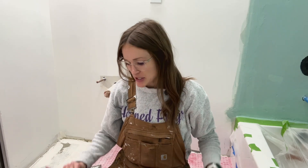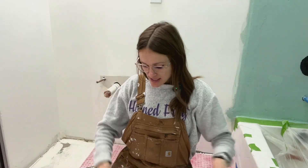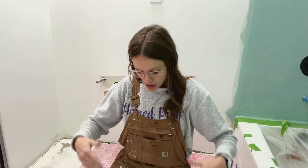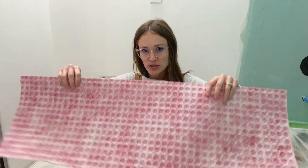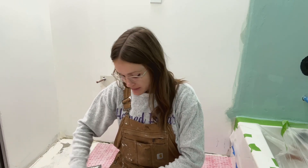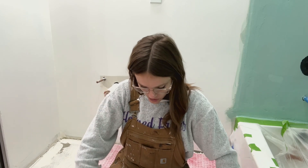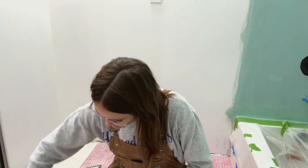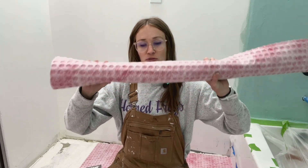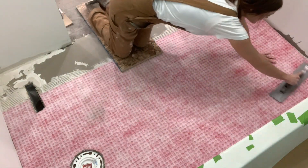Depending on the brand of uncoupling mat you're using, you may or may not run into this, but with the Red Guard product it comes in a roll, and the edges have a tendency to want to roll up or cup. One thing you can do is take it and roll it up the reverse way before you lay it down. I like to measure out and cut my sections, roll them out in reverse — you can even wrap them up and leave them that way to help with the reverse roll.